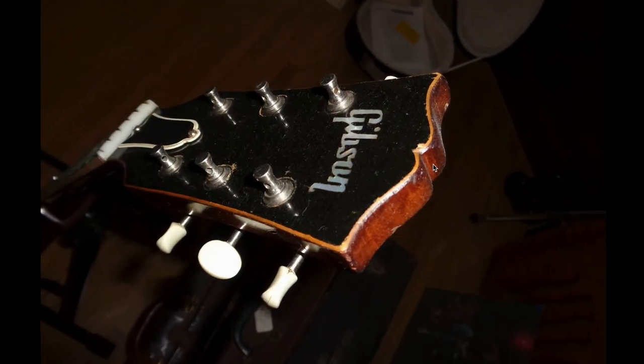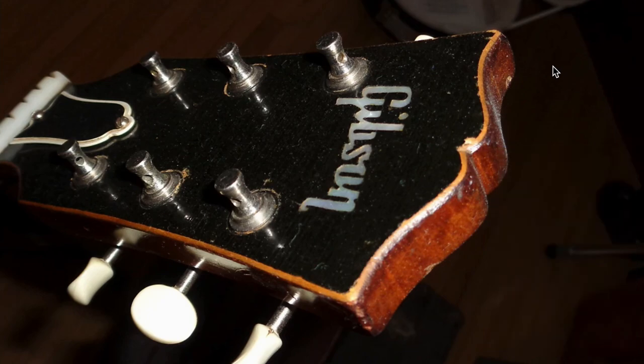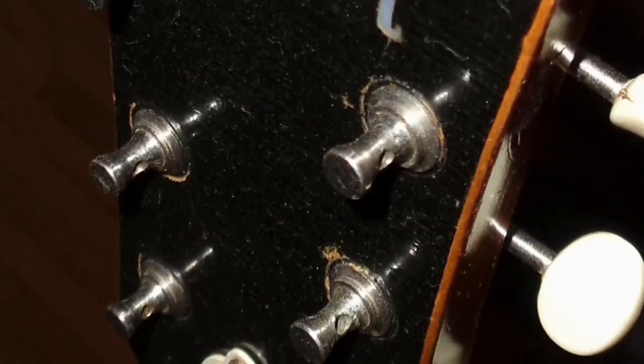Now looking at the headstock, what's interesting is they've definitely sculpted the edge to expose the bare holly veneer — holly as in holly wood. That's how the historic ones are done. So apparently specials got that, or it was added later on. But you've got your Gibson Mother of Pearl logo, and it's kind of like a natural binding. I like it.